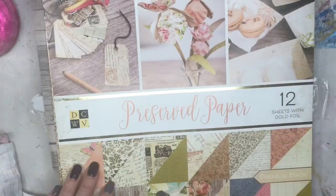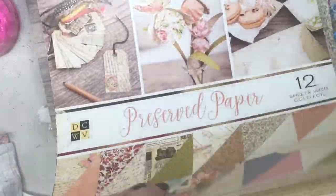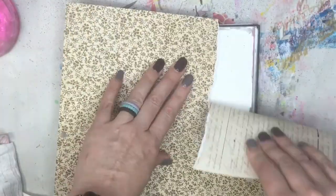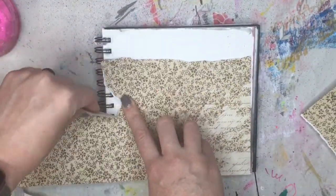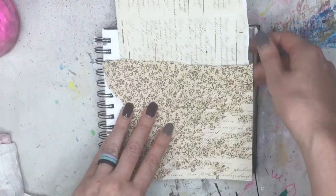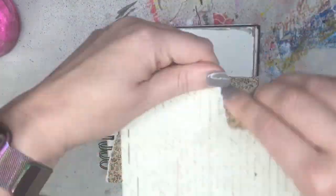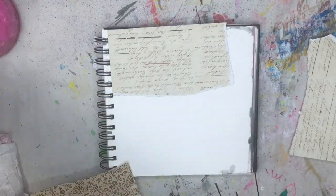So we're going back to my square journal here and we're going to take some of this preserved papers. It's a really pretty set — I think I got it at Hobby Lobby. It has these pretty flowers and kind of like a vintage writing on it. I'm just going to rip it out. The other side has old writing on it, and we're going to use that too.